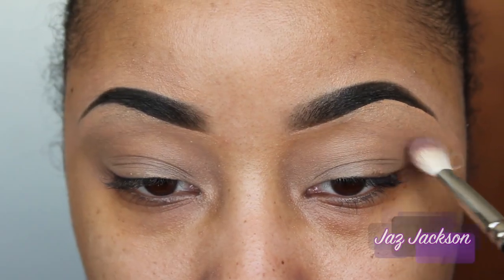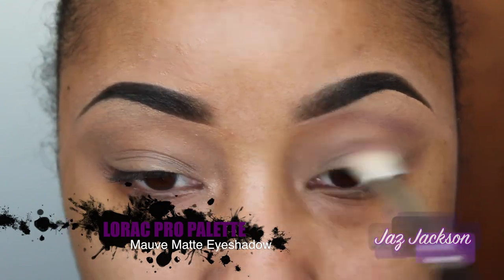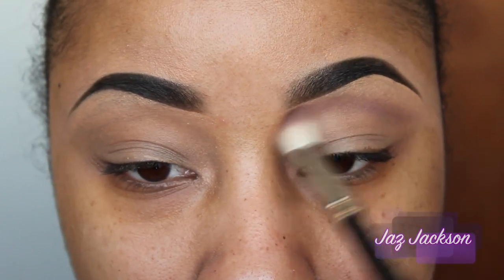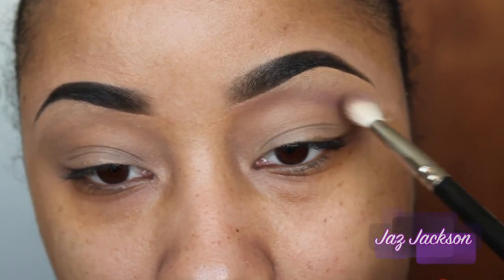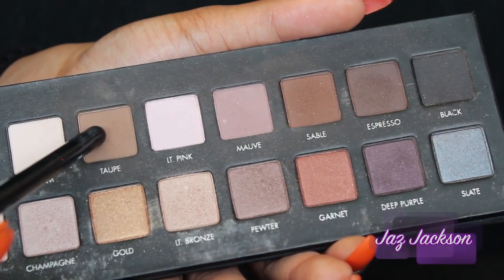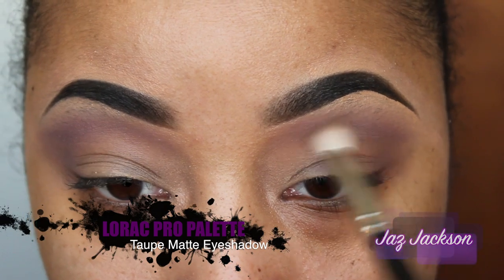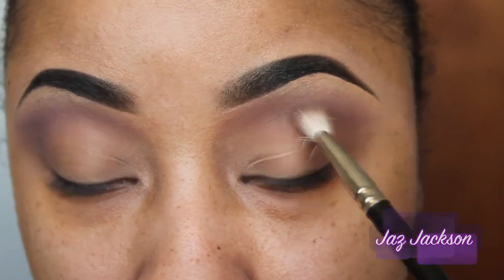Taking the Lorac Pro palette, I am using the color called mauve — it is a matte eyeshadow and I am actually taking the color up to my brow. So Nikki likes to wear a cut crease; sometimes it's more intense than other days, and this one seems to be a little bit softer. Also from the Lorac Pro palette, I am taking this color called taupe, a little bit below the mauve, and placing it to intensify that sort-of cut crease.